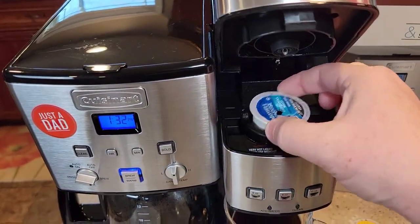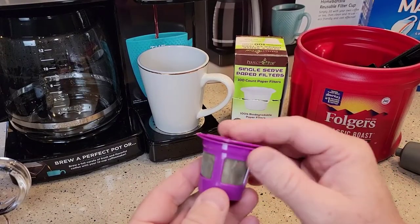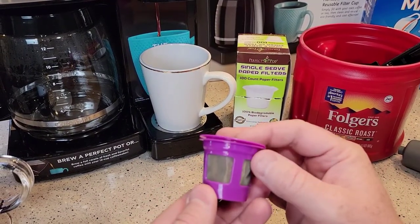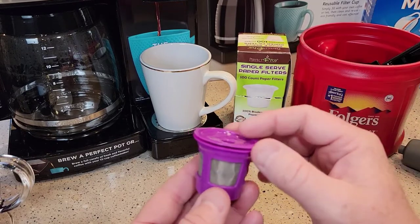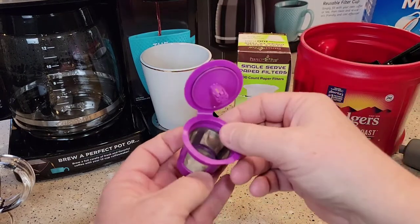Okay, so the K-cup's done. I'm going to set it here and we're going to cut it open and compare it. Next we're going to use the Perfect Pod and we can leave that needle basket in when we use this. This is Amazon's number two best-selling reusable K-cup.